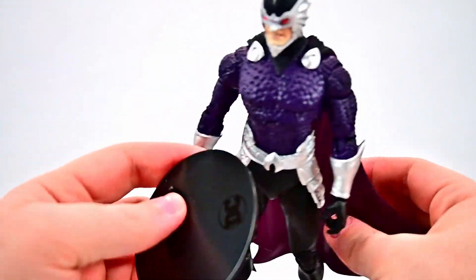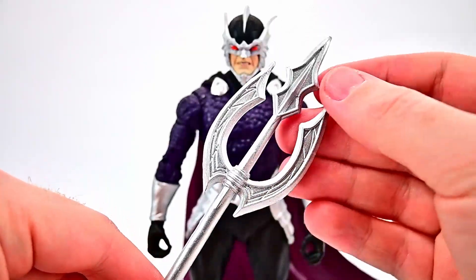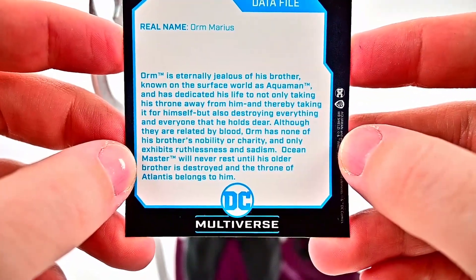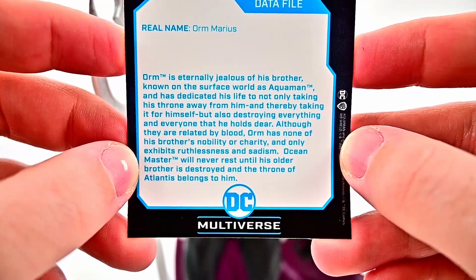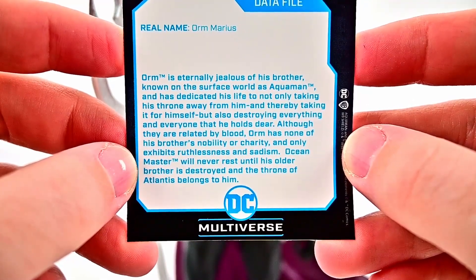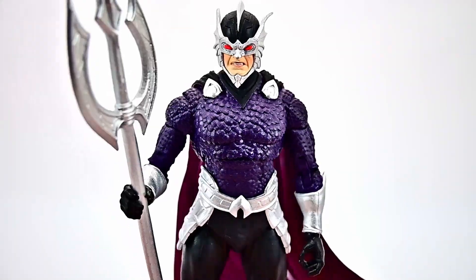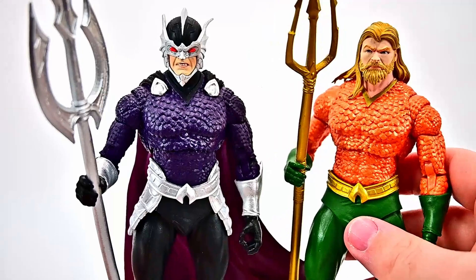Accessory-wise, he comes with a base and his version of the trident — a big silver spear with nice details and designs. There's Ocean Master posed with his trident looking great. His card features a picture from the New 52 and reads: Orm is eternally jealous of his brother known on the surface world as Aquaman and has dedicated his life to taking his throne and destroying everything his brother holds dear. Although related by blood, Orm has none of his brother's nobility and only exhibits ruthlessness and sadism. Ocean Master will never rest until his older brother is destroyed and the throne of Atlantis belongs to him.